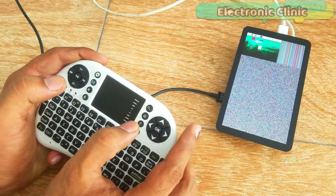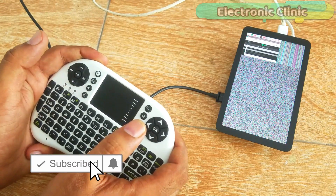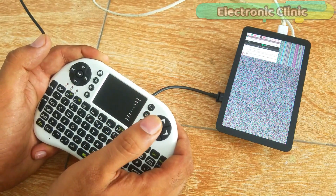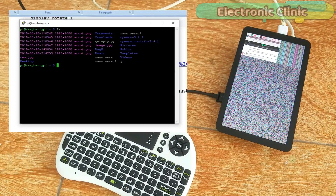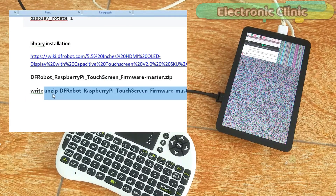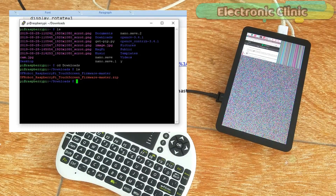The next step is to download a library which you can find on the DFRobot website — I will provide a link in the description. Once you are on the desired page, scroll down until you find the DFRobot Raspberry Pi touchscreen firmware master zip file. Click to download this file; it will be available in the downloads folder. Now open the SSH network again. Inside the downloads folder we have the zip file. To unzip it, use the command shown — you can copy this command from my website. I have already unzipped this folder, so I will not press Enter, but you should press Enter.